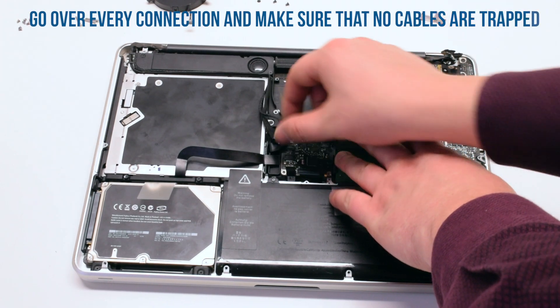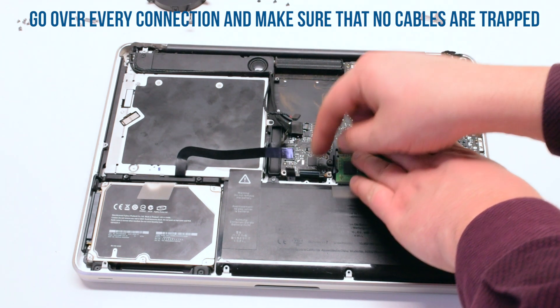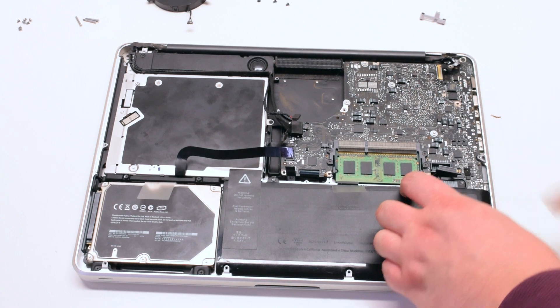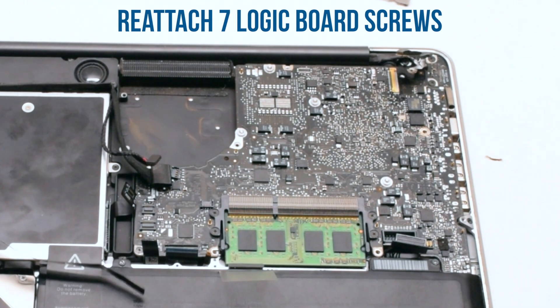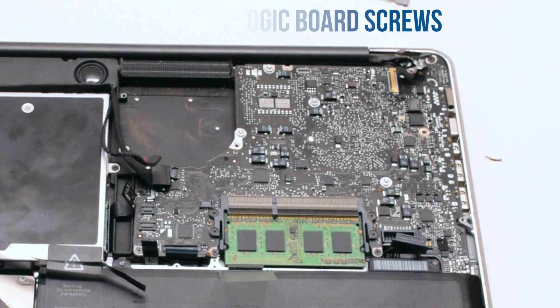Once the board is positioned, look over all the cables and make sure that nothing is trapped underneath. Go ahead and reconnect the seven logic board screws.